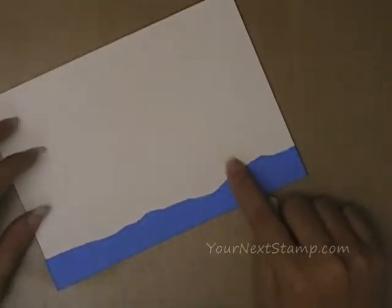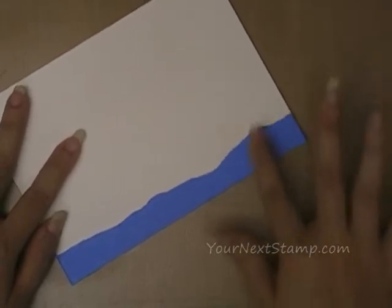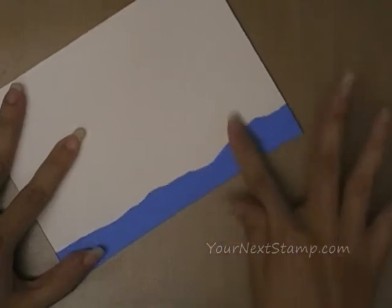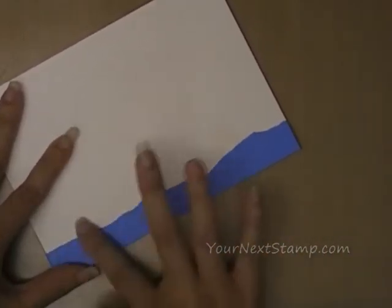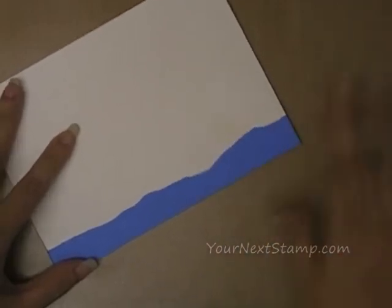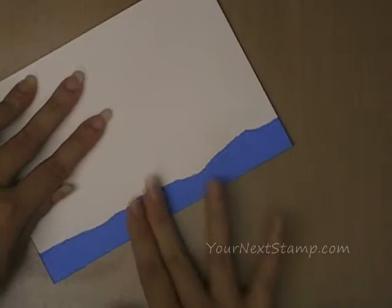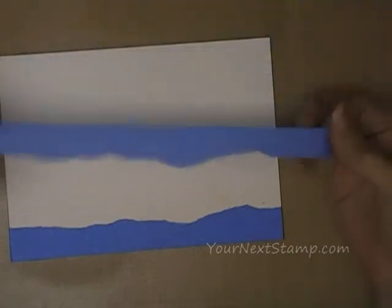If you notice there's a little smudge on my paper — I don't know what that's from but I'm not worried about it because I'm going to color over it and it's going to cover up that little smudge. I make all kinds of mistakes in my craft room and I try to fix them before throwing things away, so you'll get a lot of tips on fixing things and not worrying too much about little boo-boos. Take your other piece of tape and put it off to the side — don't throw it away, we're going to use that later.